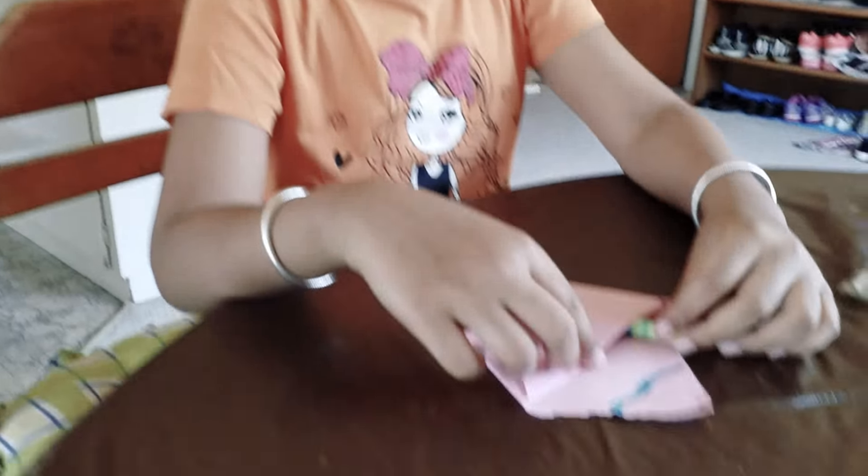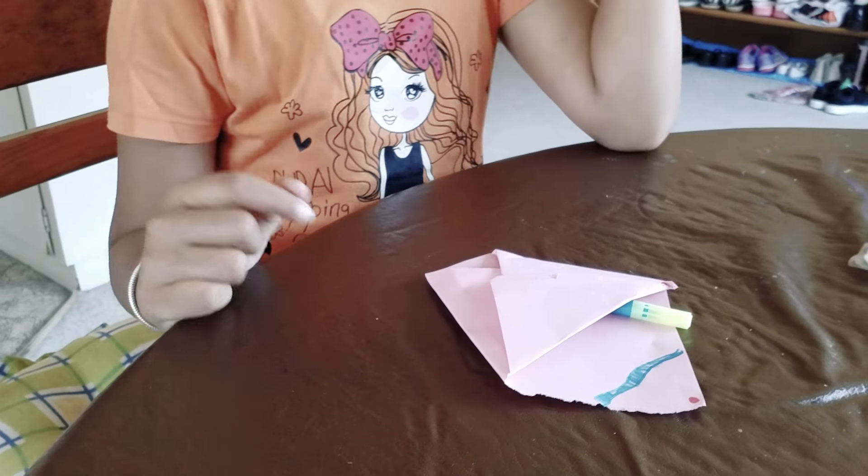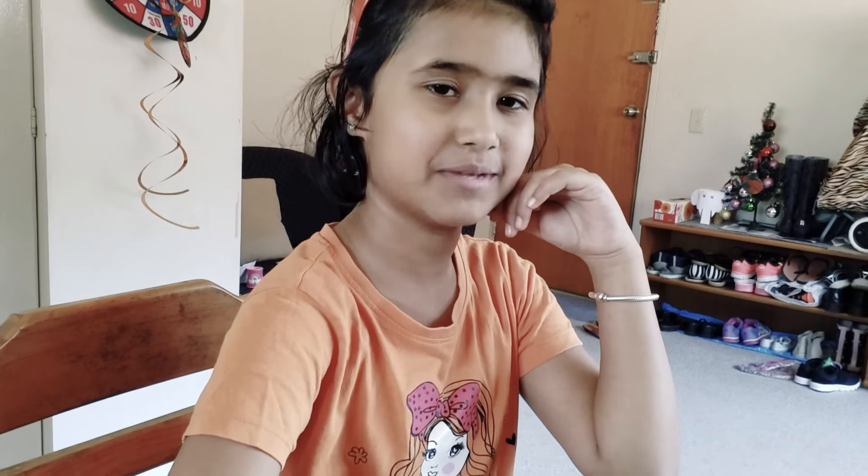And just take it around with you. So, it's a cool little case. And thank you for watching this video. Bye! See you on my next video.